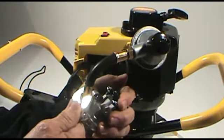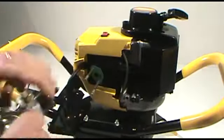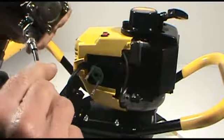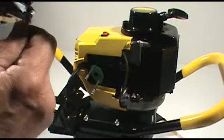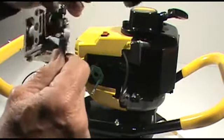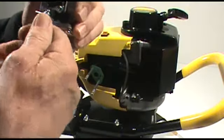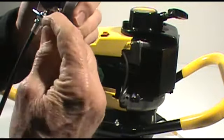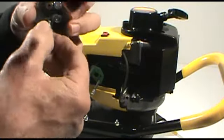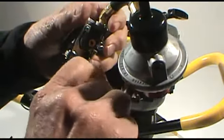Put that back in position toward the throttle side of the carburetor. Next, remount the throttle cable to the plate on the side of the carburetor. Screw that clockwise until you see approximately two threads come out the top of the bracket. Then tighten the jam nut on the bottom of the bracket, because that positions the cable correctly for the right throttle lever movement.